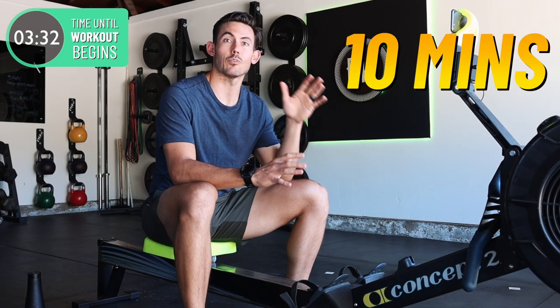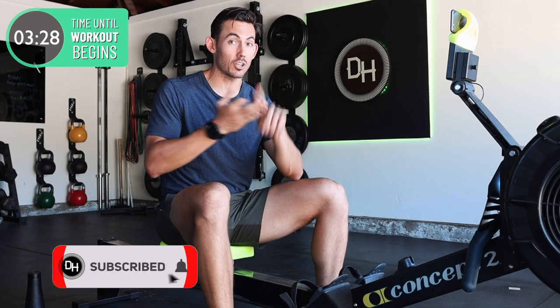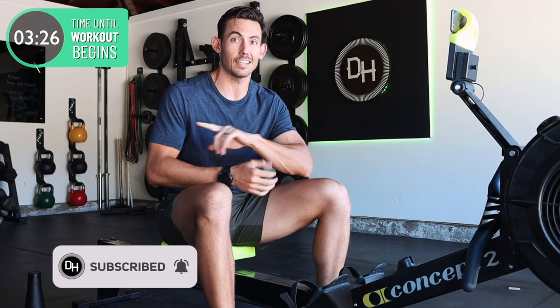This is gonna be a fantastic 10 minute rowing workout. We are going to get you sweaty. We're gonna give you a great workout and we're also gonna break some bad habits. Let's get into it.